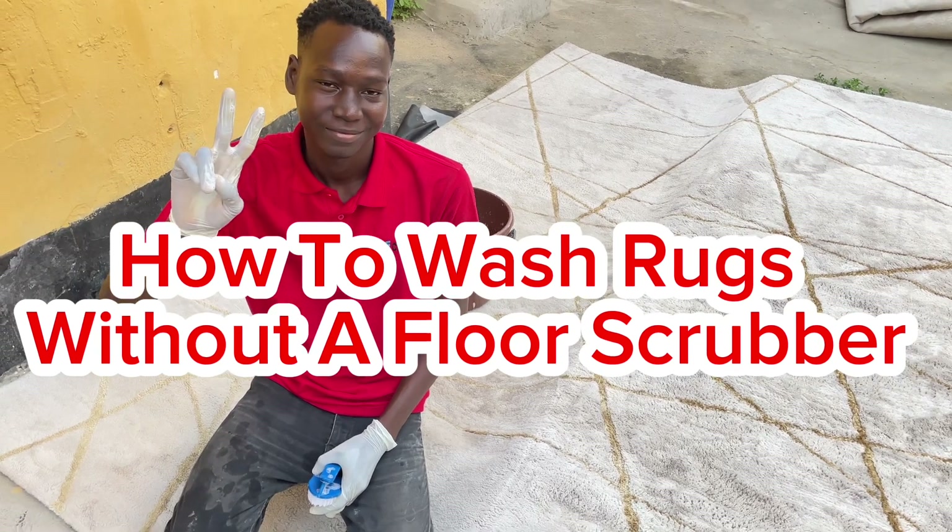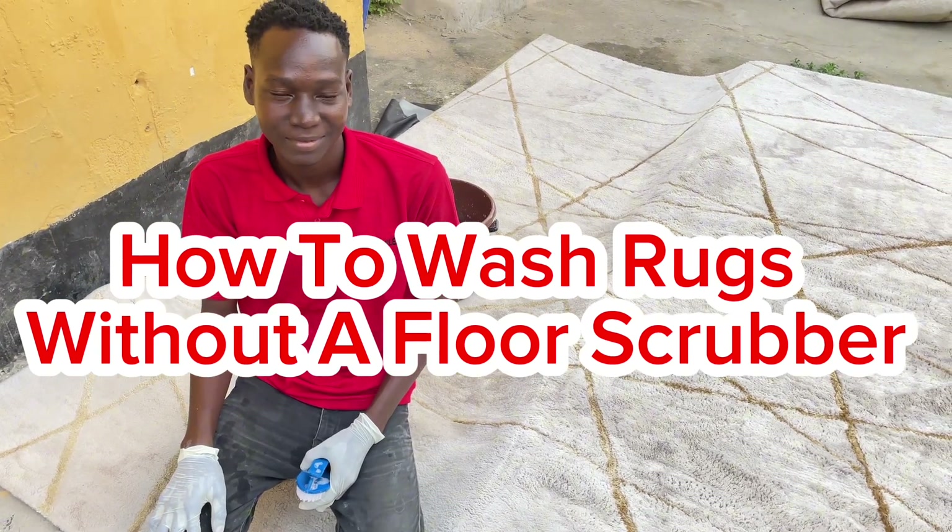Today Yusuf is going to be showing us how to wash a rug manually without a floss scrubber.